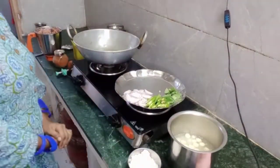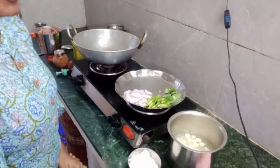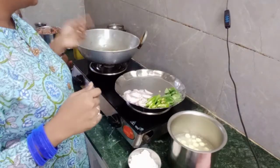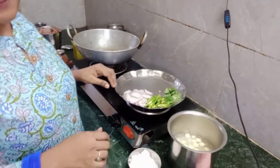Hey guys! Good morning! Welcome to Fill Me Mokshit! Today, I am going to make the recipe of Paneer Baby Corn.